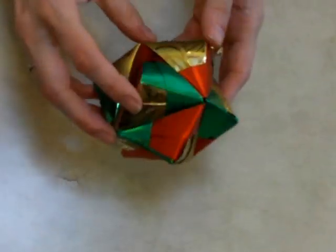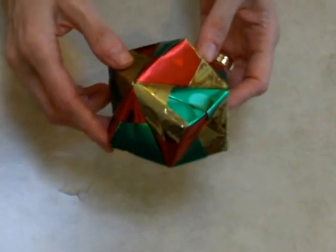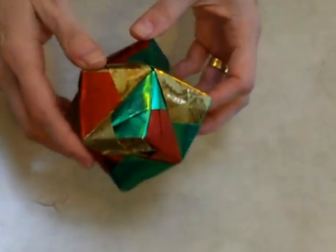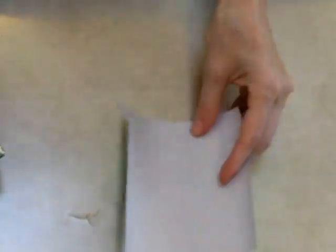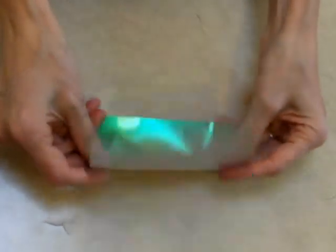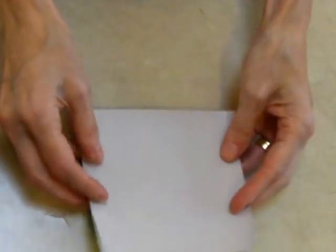I'm going to show you how to make this origami model. It's called a stellated octahedron, and you'll need 12 square sheets of paper. I'm using foil paper, which is left over from Christmas wrapping. I have 12 squares like this.